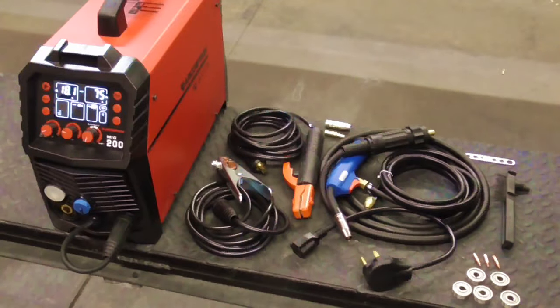Today we'll be taking a look at the ArcCaptain MIG-200 6-in-1 Inverter Welder.